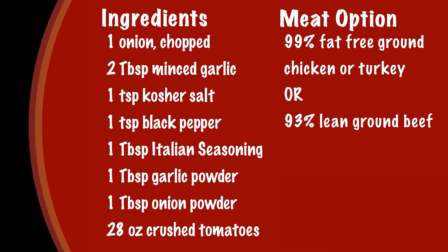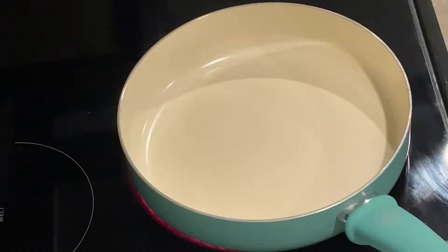The recipe is listed down below but here's what you'll need for the pasta sauce: one chopped onion, two tablespoons of garlic, salt and pepper, garlic powder, onion powder, Italian seasoning, and 28 ounces of canned crushed tomatoes. If you're going to add meat to the sauce you can use 99% fat-free ground chicken or turkey or 93% lean ground beef.